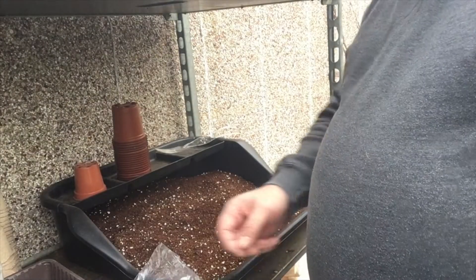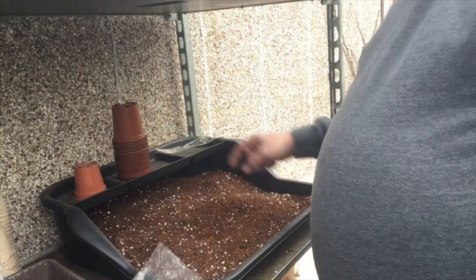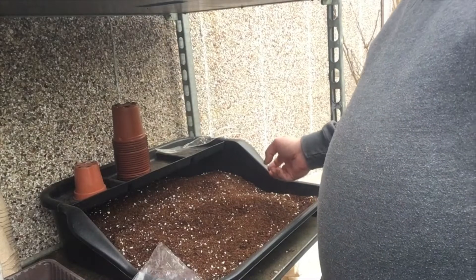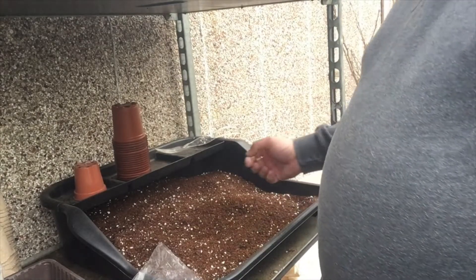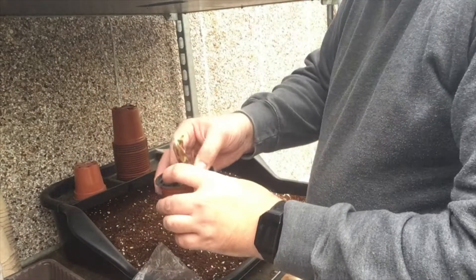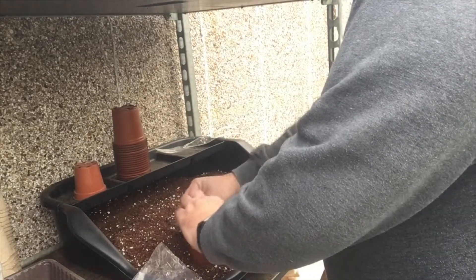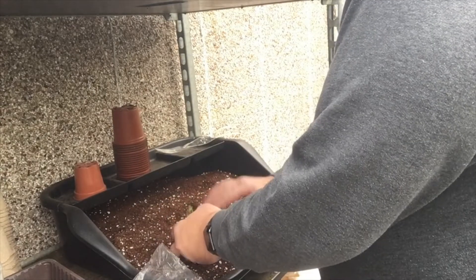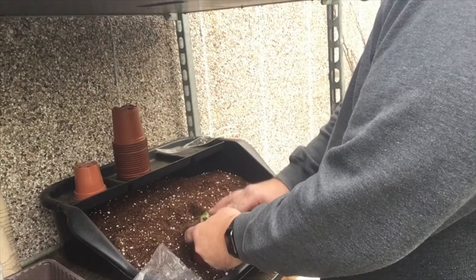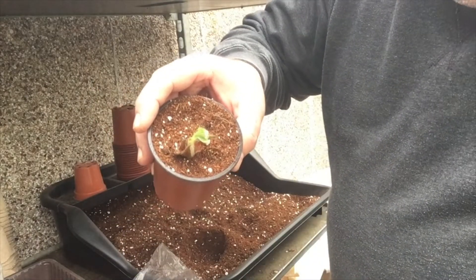I'm going to be potting up the Cambridge variety of strawberry. I've undone them here and they look lovely and moist. I'm going to be planting them into my own compost mix that I've made up here, which is sieved multi-purpose compost and coco coir, and I've also added some perlite to help with water retention. I'll take my first pot, drop one of the rootstocks into the centre, fill that up with my hands, lightly tap that down, and once I've done them all I'll give them a good water.